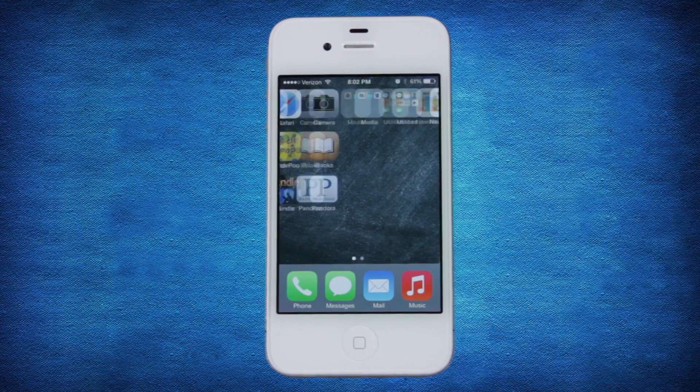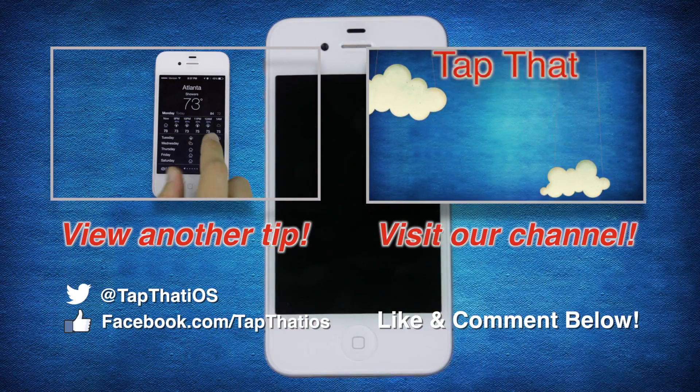That's it for now. Thanks for watching. Support us by hitting the like button and subscribing to our channel. And as always, keep tapping.